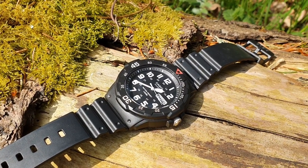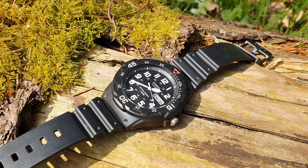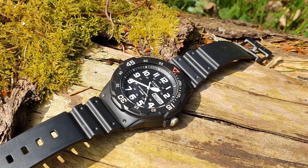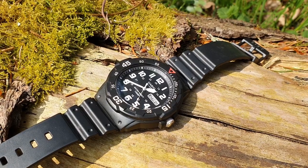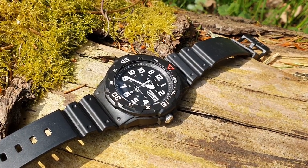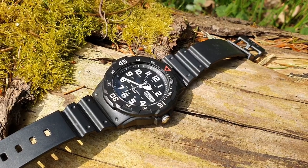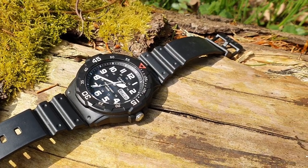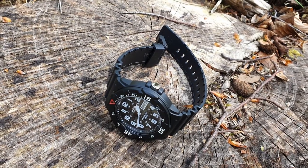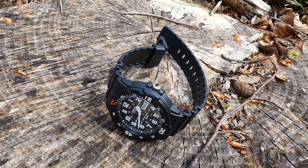Hey guys, welcome to the channel. Here I'm starting with watches — not sure exactly where it will go, but I'm eager to share my thoughts nonetheless. Casio: the affordable watch. It's probably the first proper watchmaker you think of under £50 or £100, especially if it's not a mechanical watch, because then I'd be thinking of probably an Orient or a Seiko.